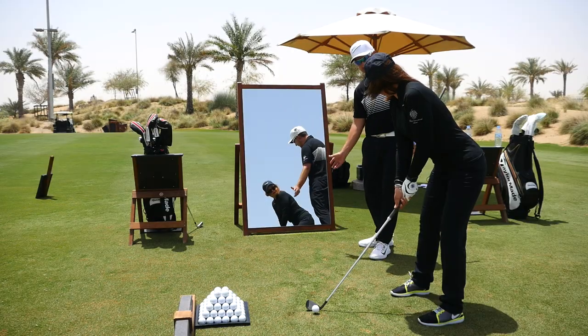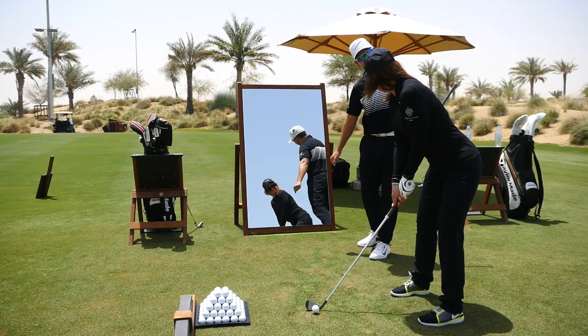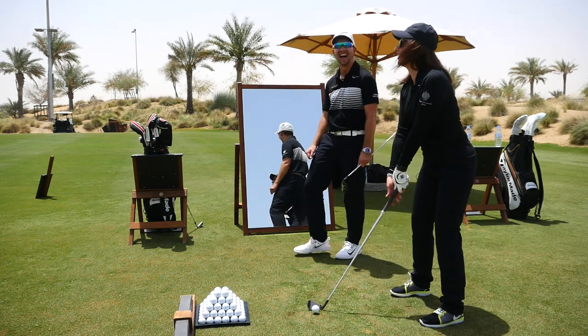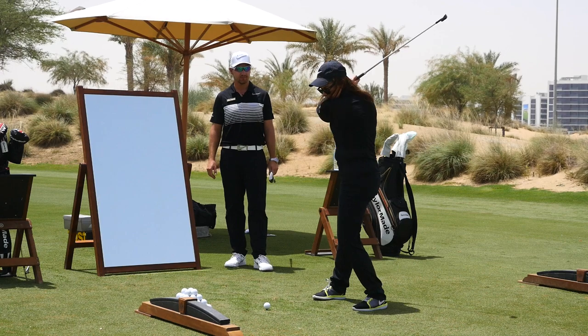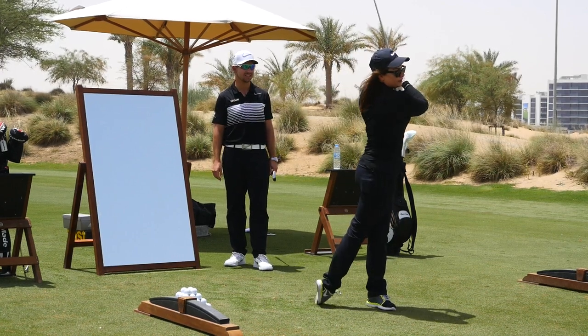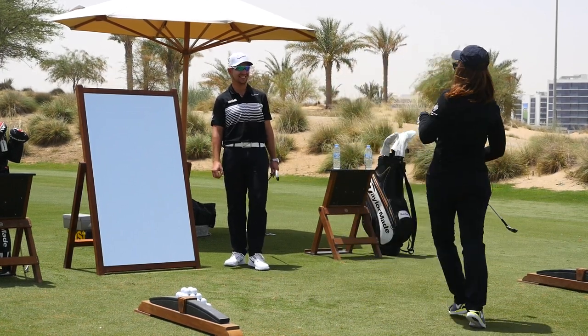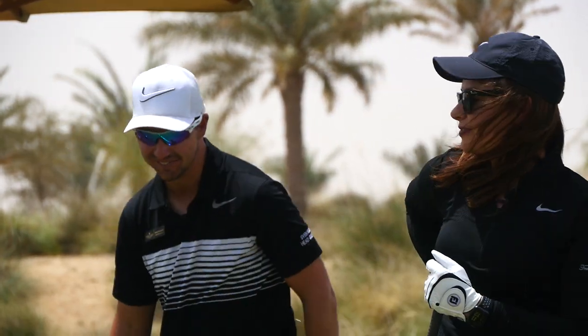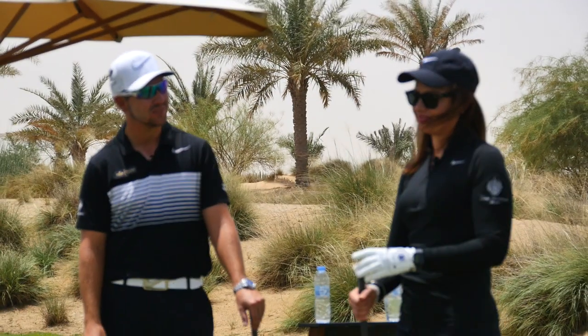Now from there all you're going to do is try and make a swing and hit the ball. I just feel quite awkward — it didn't go anywhere. Yeah, that felt awkward. Really twist through there. That was well done.